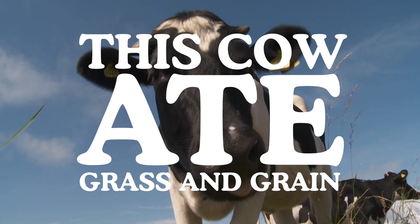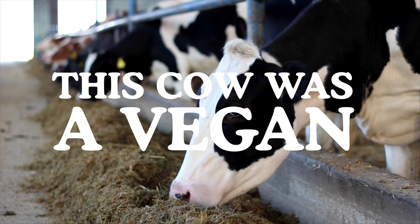Hey carnivores, today we're doing Wagyu beef ribs. These are dinosaur ribs that would make Fred Flintstone proud.